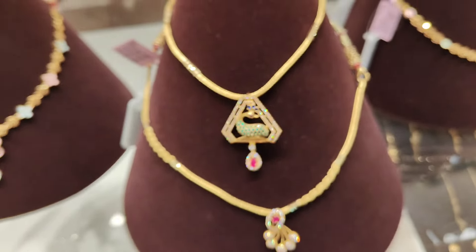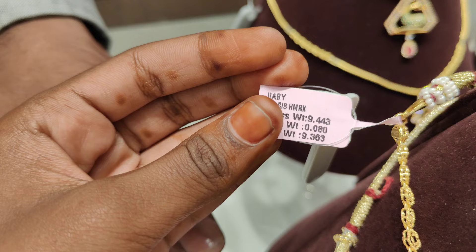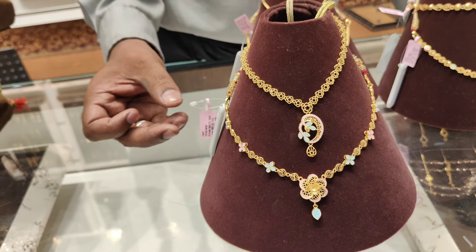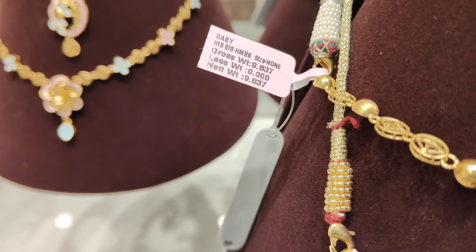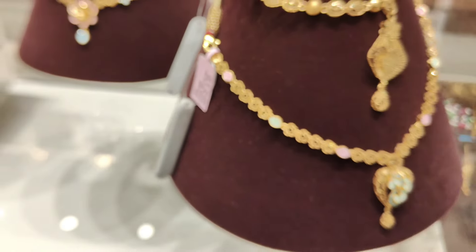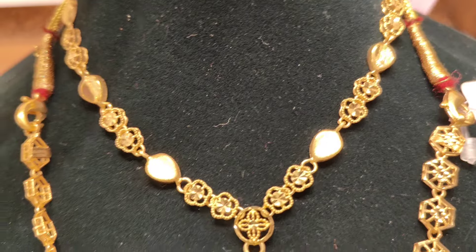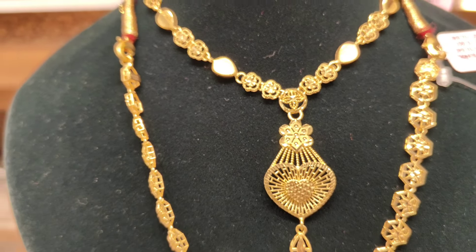This is a mini necklace. This is a Turkish pattern. This is a lightweight piece from Mahalakshmi Golden Diamonds — this is stonework. Next, this is a heart-in pattern — it is 10 grams, 1 pound. This is a Turkish pattern necklace with mid-harm, a long set. This necklace is 9 grams with 1 gram extra.